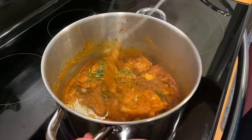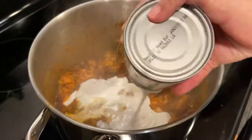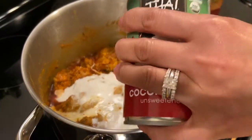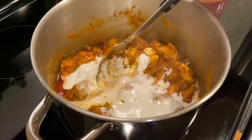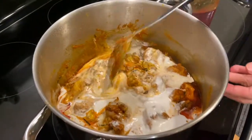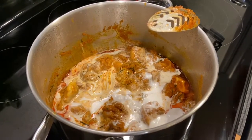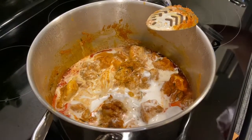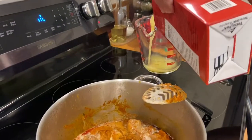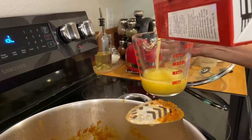We'll go ahead and add the coconut milk, and you also want to add the chicken broth. I wanted more coconut flavor with this, so we're just adding one cup of chicken broth.